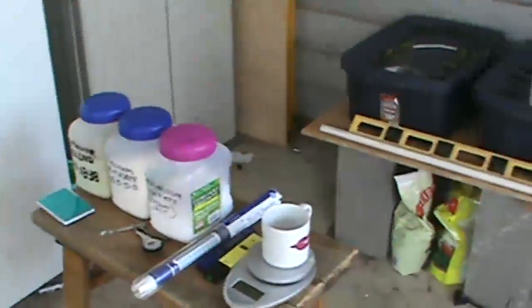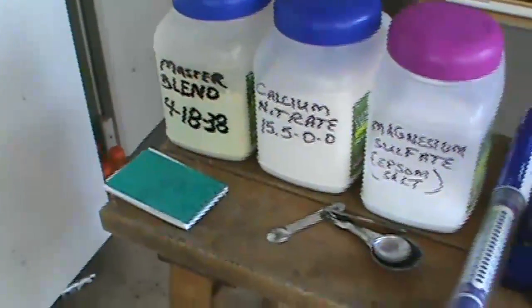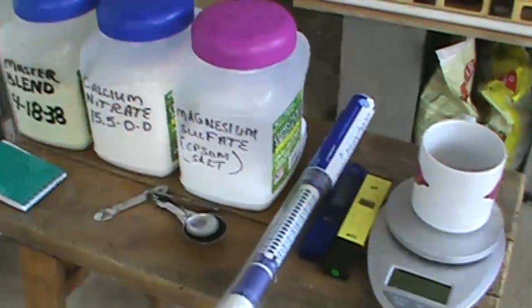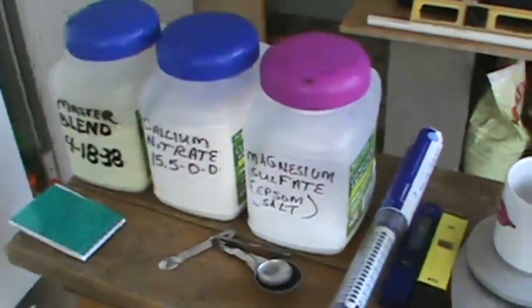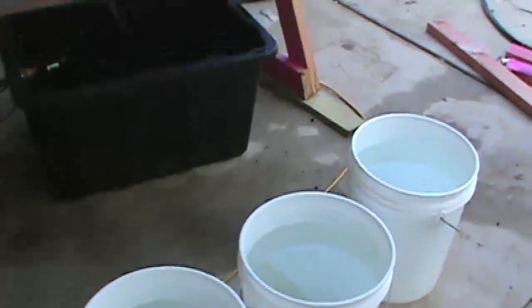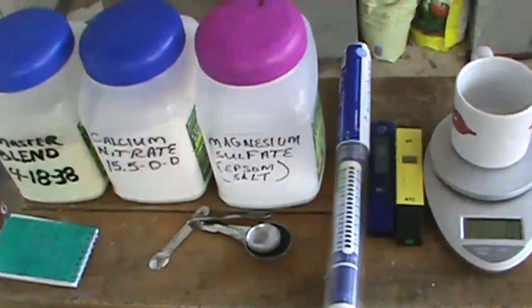First thing we're going to do is mix up some chemicals for the lettuce. This one here we're using is MHP Gardeners. We have our master blend, calcium nitrate, and magnesium sulfate or epsom salt. This is going to be a 10-10-5 mixture. We'll mix it right there in the copper cup, throw it into the five gallon bucket, stir it up a little bit, put it into your main reservoir and kick the pump back on before these wilt anymore. That's normally what they look like at around 12 o'clock during the day when the heat of the day is on them.